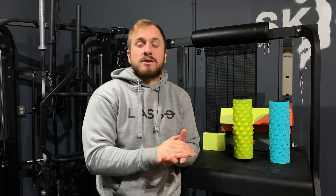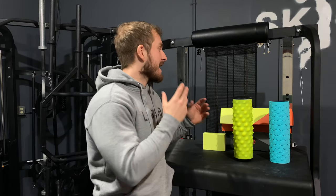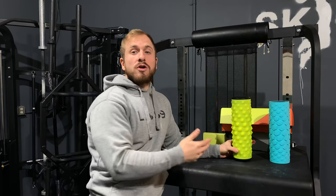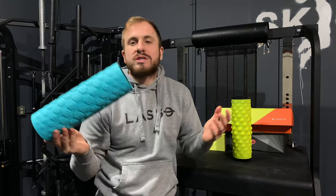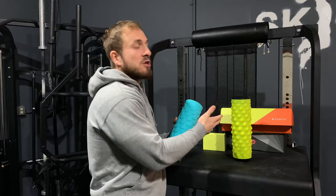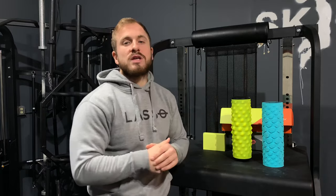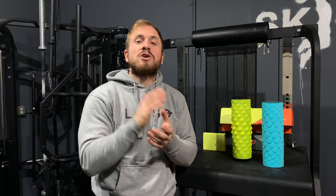I'm going to put the link down in the description — the link will also be at the pinned comments. You can go and purchase yours today. I would definitely add a different roller — if you're going to go get this, definitely get two of them because you'll be able to use the other one as just a regular foam roller, and you'll still have this beautiful piece of machinery at your disposal. Links in the description and in the pinned comment. Hope you guys enjoyed this review — talk to you guys soon.